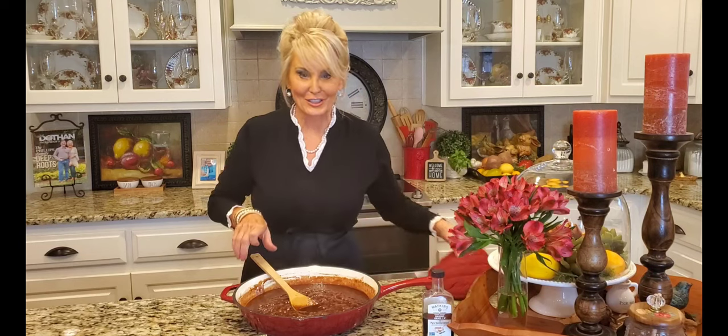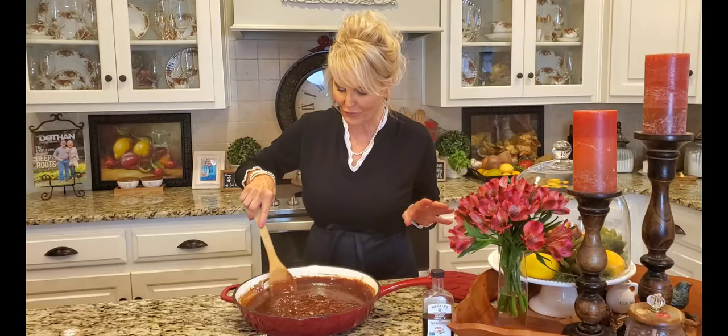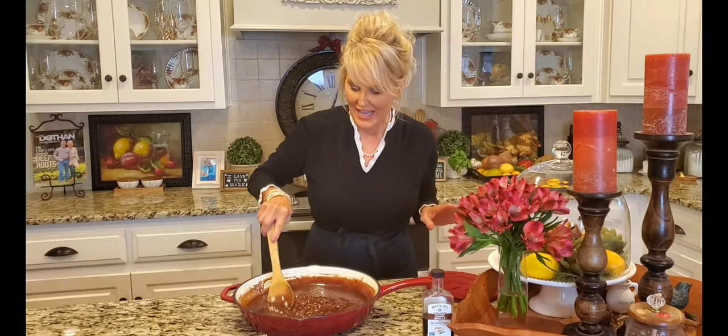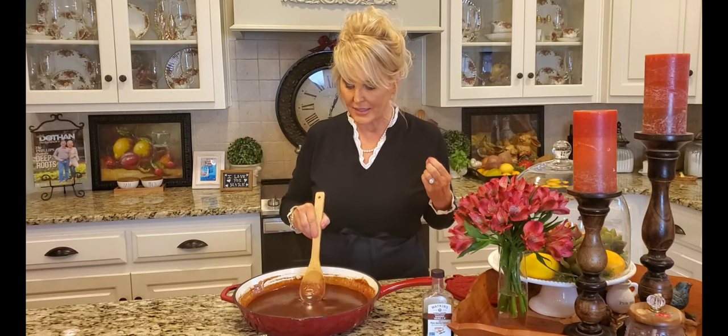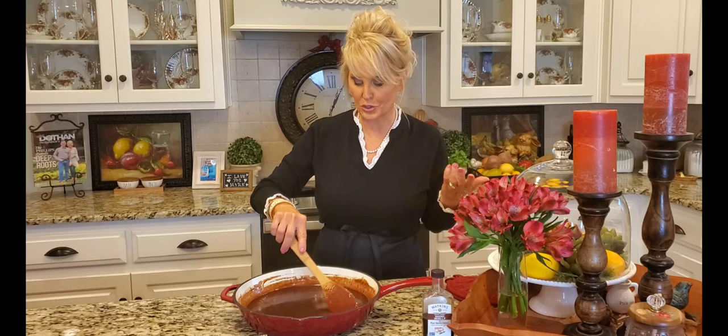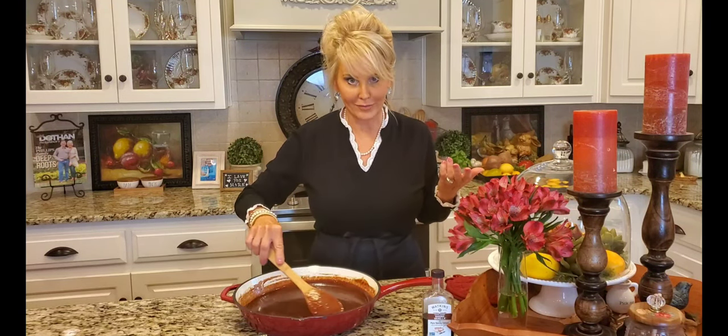This looks so good. I'm taking it off the heat but I want to keep stirring. One of the things that is unique about this particular frosting is that it keeps its dark rich color, and the way that we do that is we allow it to come back up to room temperature and stir it all along.